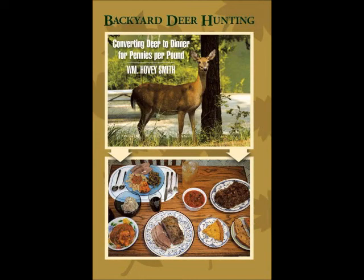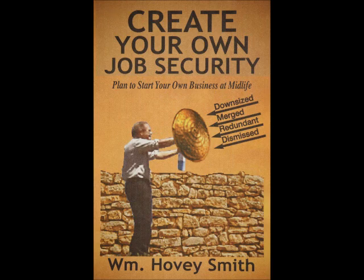I'm the author of Backyard Deer Hunting, and we talk about turkey hunting in Backyard Deer as well as some of our other outdoor books. I'm also the author of a business book, Create Your Own Job Security, that advocates that you should start your businesses any time they're needed, whether you are otherwise employed or not.